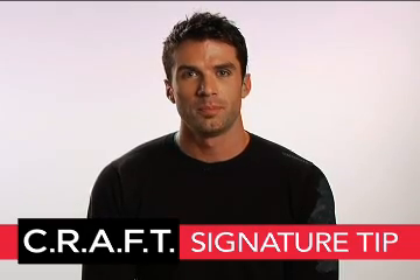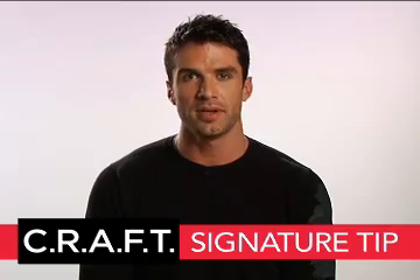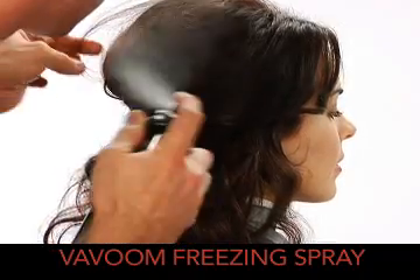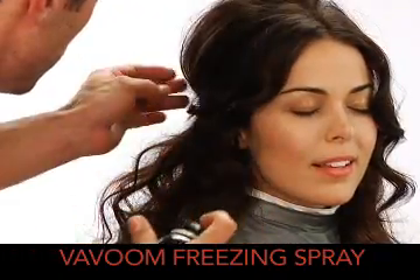When opening the curl pattern for dramatic volume, be sure to start from the base of the section first, opening the curl bit by bit as you work towards the ends. Finish with Vivoom Freezing Spray, locking in volume, texture and lift while creating dramatic flair.